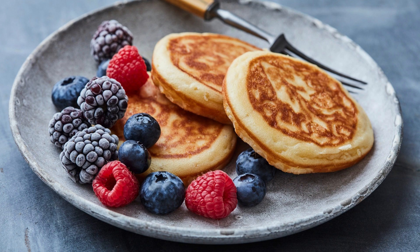Arrange the apple slices on top of the pancake and sprinkle with cinnamon. Place the skillet in the oven and bake for 10-12 minutes until the pancake is puffed and golden brown. Remove from the oven, sprinkle with powdered sugar, and serve immediately.